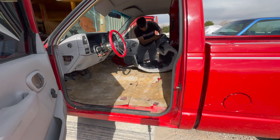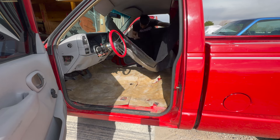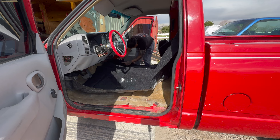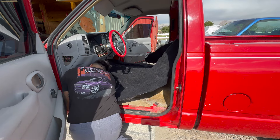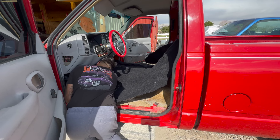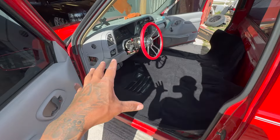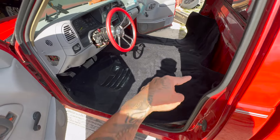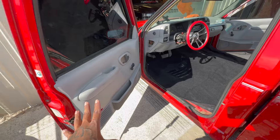Here we have the carpet laid in — this looks like the driver's side over here. We went ahead and installed the carpet. Pretty simple — it looks good. All that's left now is to go ahead and trim around the carpet so I can put the trims on nice and clean.